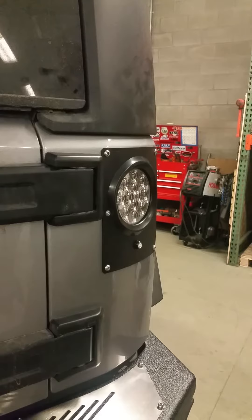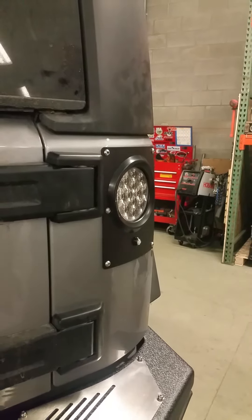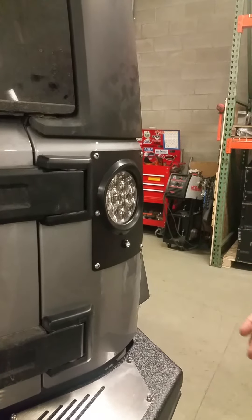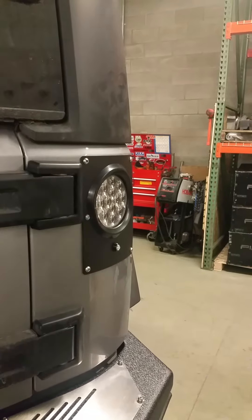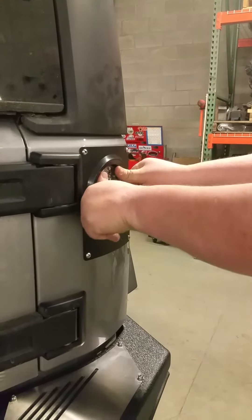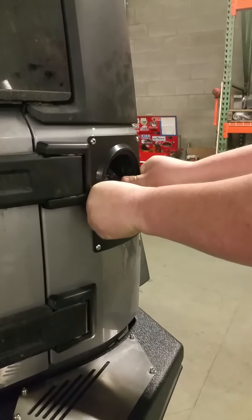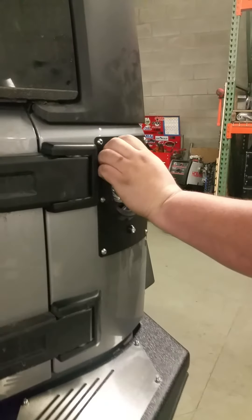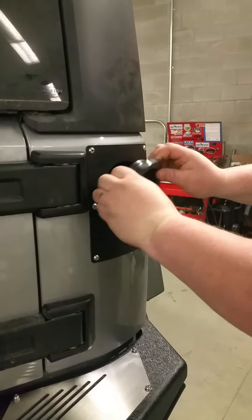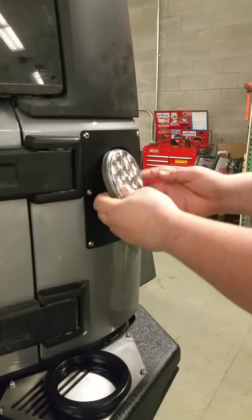Since this is already installed and we just did it, I want to show you how to get the light back out without damaging it and without using screwdrivers. All you do is push the light evenly back into the cavity of the Jeep, then go ahead and pull out your grommet and pull out your light.